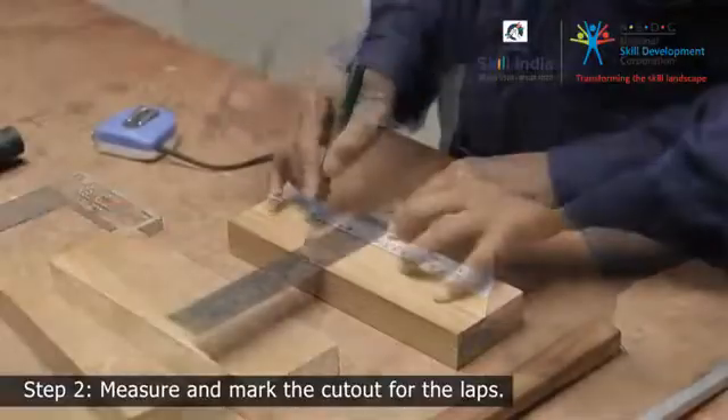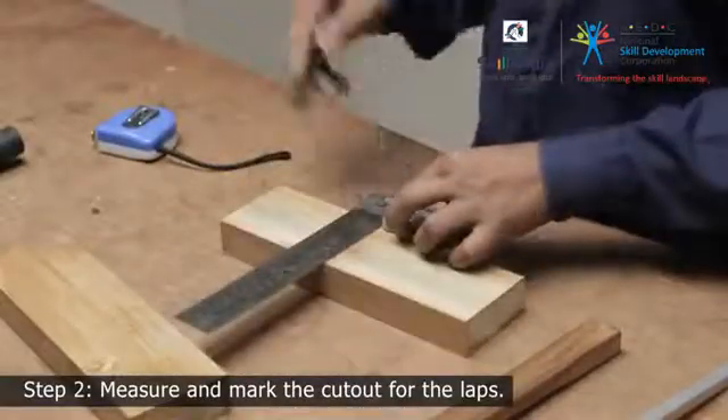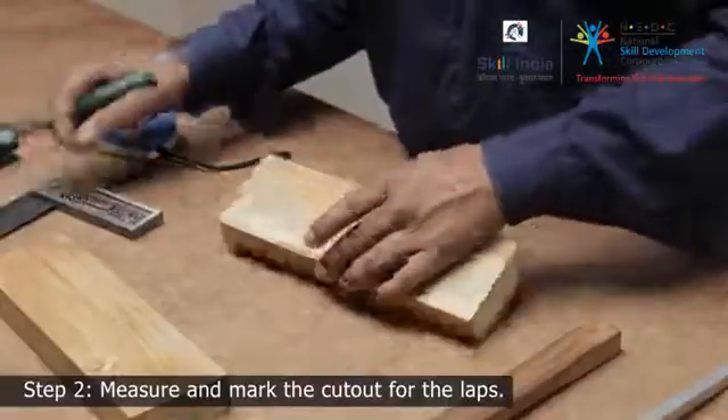Step 3. Measure the width of the lap from the edge and mark the shoulder lines all around the member. This will indicate the length of the cut.